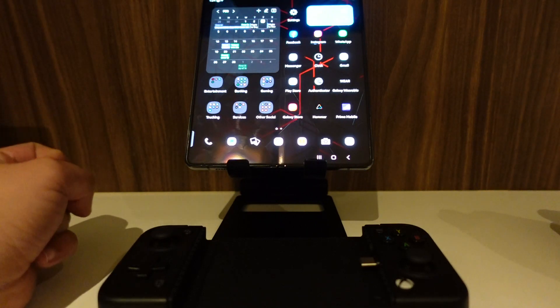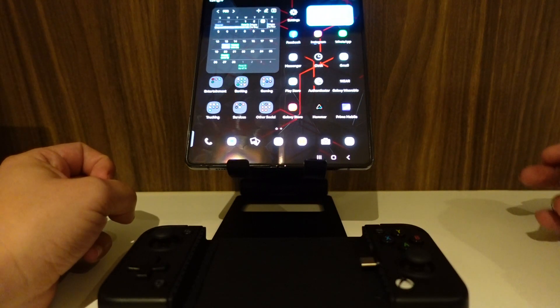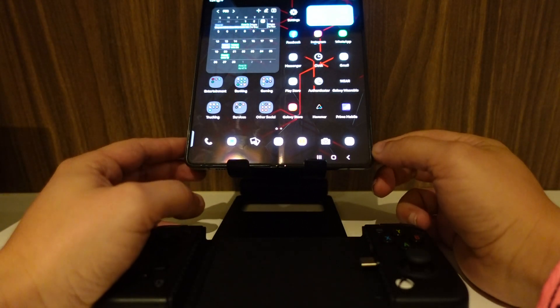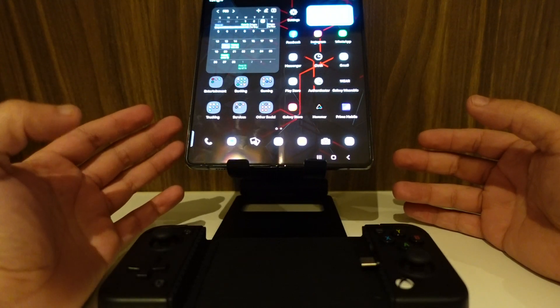Hey everybody, so in this video I just wanted to talk about the state of emulation on Android. I'm going to be testing out a few emulators and giving my opinion on why I think emulation will be a big thing for mobile gaming — which I never thought I would say, because I'm a hardcore console and handheld guy. But because I've been on the road working as a truck driver, I haven't really been able to take a lot of my games with me, so the emulators have been really nice.